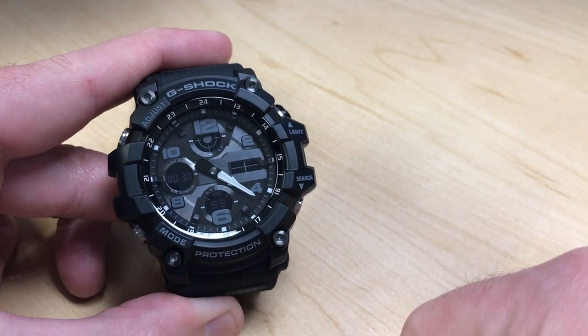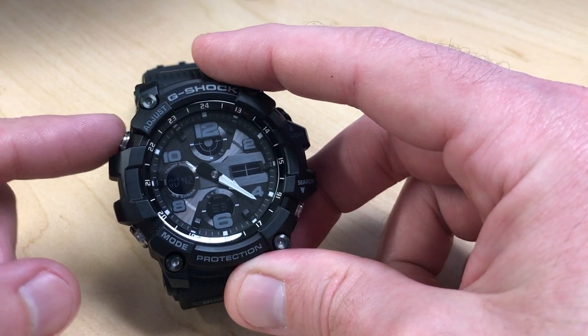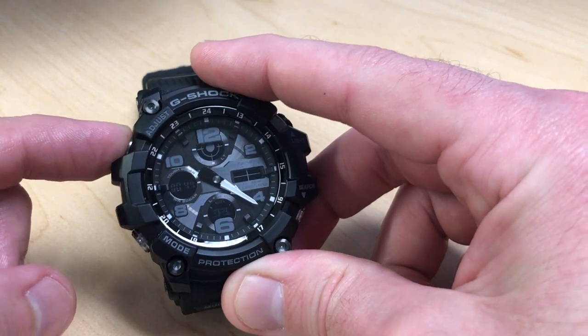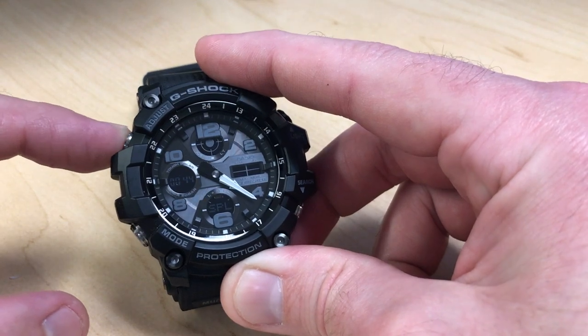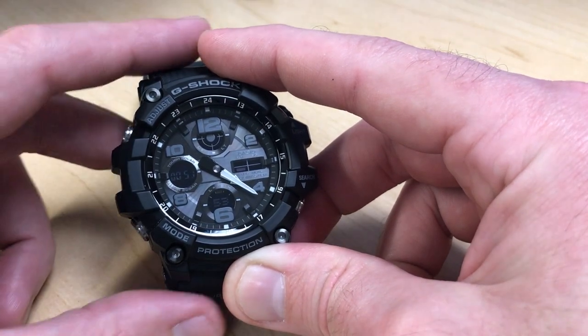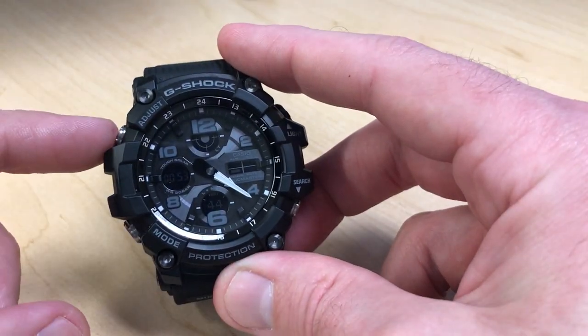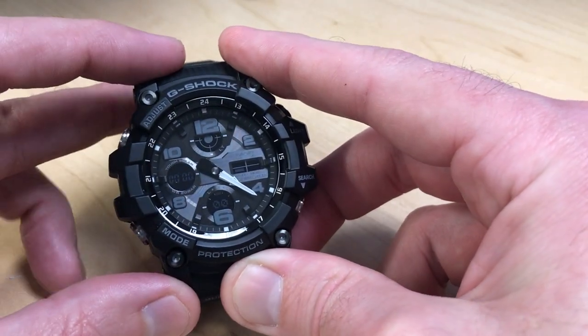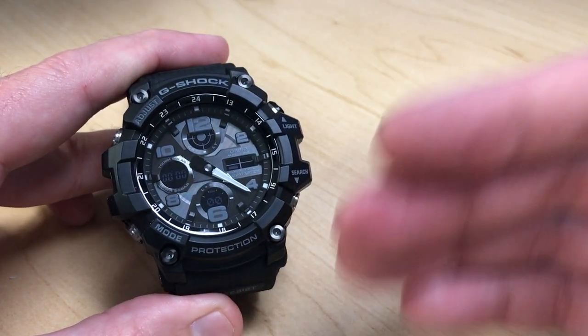If you need to resume it, press the bottom right button again. To do a split time, press the top left button — you'll see your split displayed. You can also release the split. While the stopwatch is stopped, pressing the top left button will reset it back to zero.